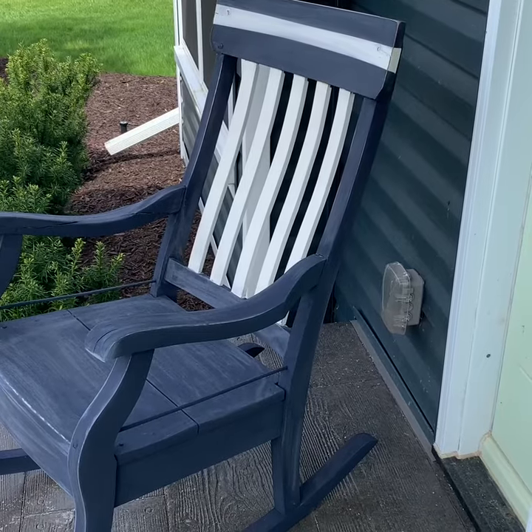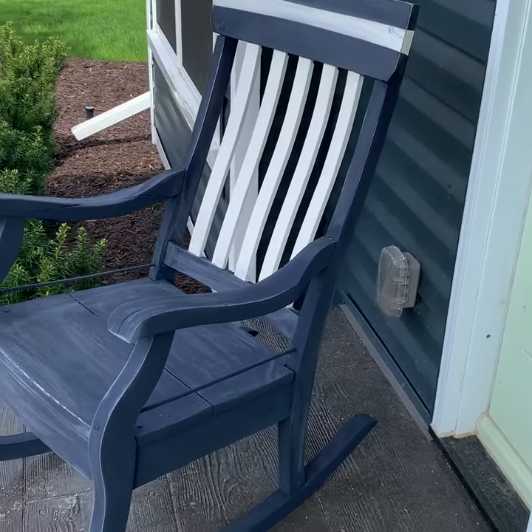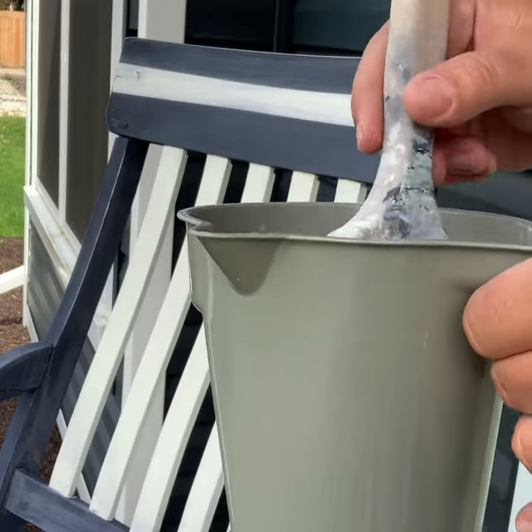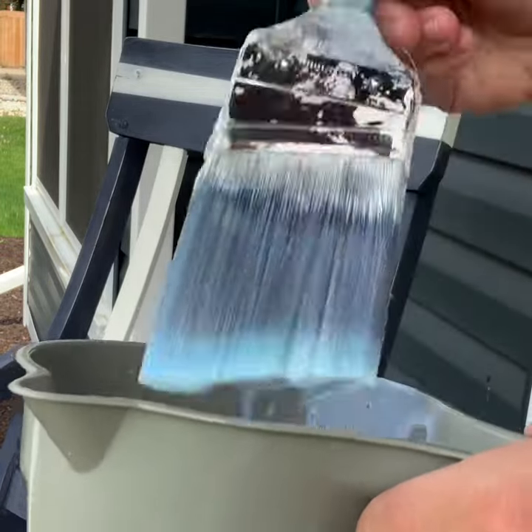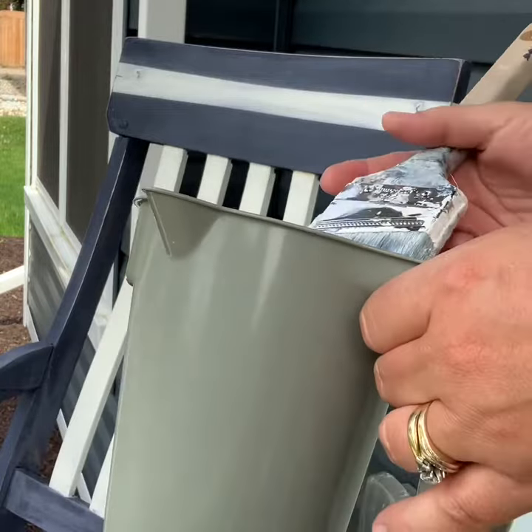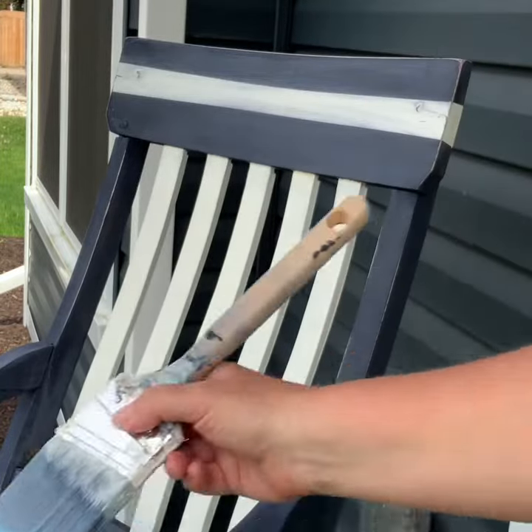Here's the chair with two coats of Oxford Navy and Old White, ready to be lacquered. Annie Sloan suggests that you add 10% water to the lacquer before applying it, so I've just mixed it in this dollar store container and I'll start putting it on the chair.